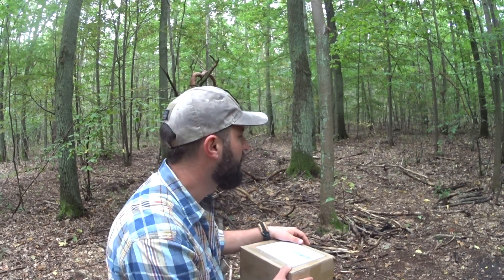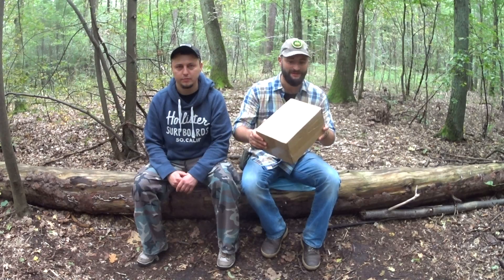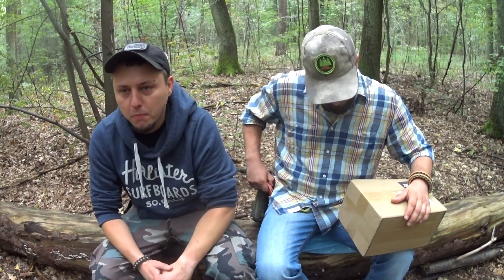Znowu mamy paczkę. Skąd to listonosz? Witamy was na kanale Bush Brothers. To jest Krzysiek. Cześć. Ja jestem Janusz. Dzisiaj zrobimy unboxing paczki od Gearbest. No to rozpakowujemy. Dawaj, dawaj.